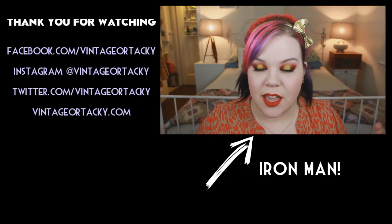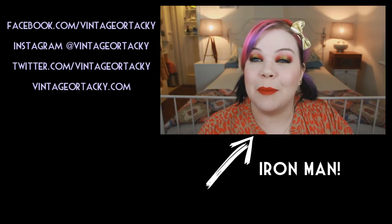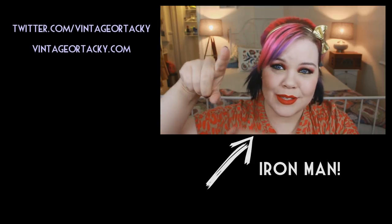When I sat down to play with makeup today this is what came out and I'm really happy with the result. I hope you guys like it as well, so let's go ahead and get started.